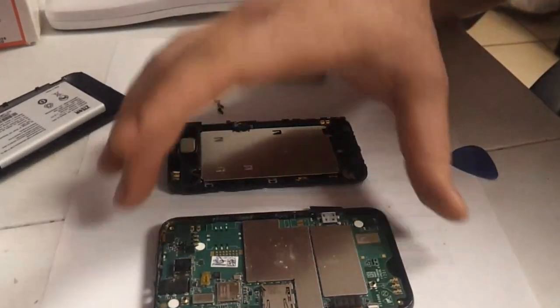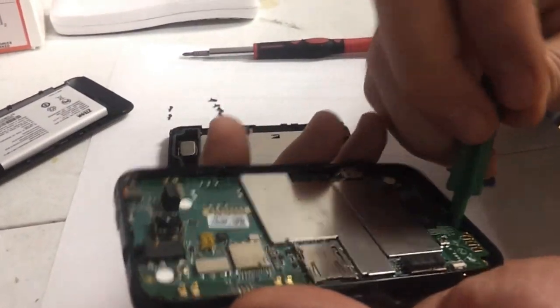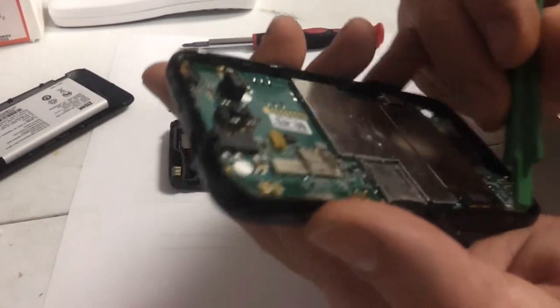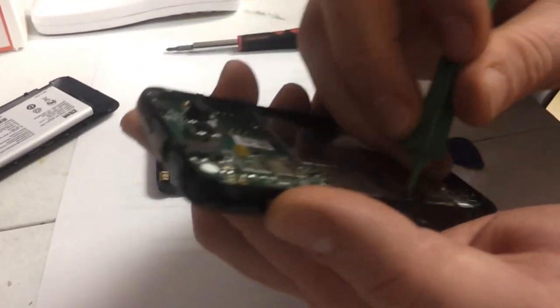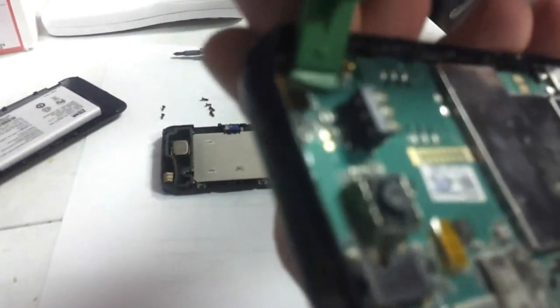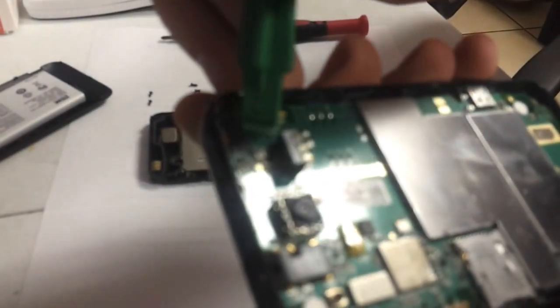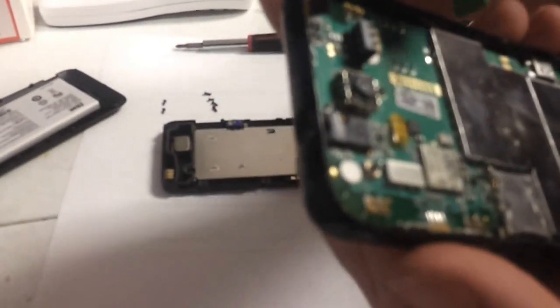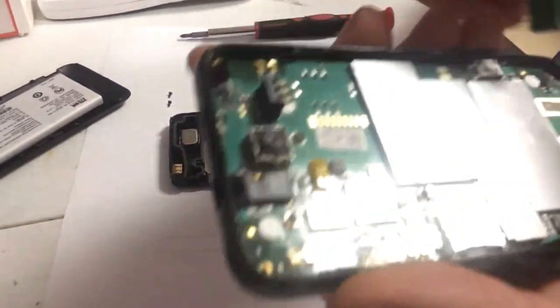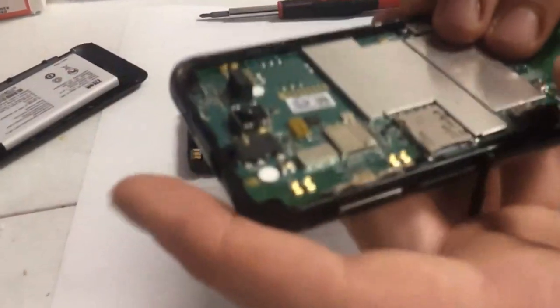Now that we have the phone in two pieces, I'll show you how to take the circuit board out. Take the pick — you're going to have to pull up on the data cables on the circuit board so that you disconnect them. There's one there and one up top right here. Be careful not to damage the flex cable when you do this. Then you should be able to get the circuit board right out of the housing.